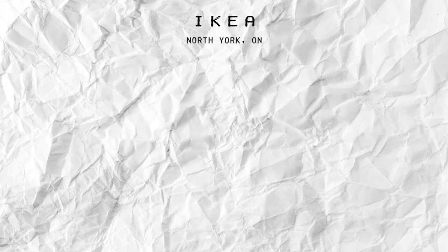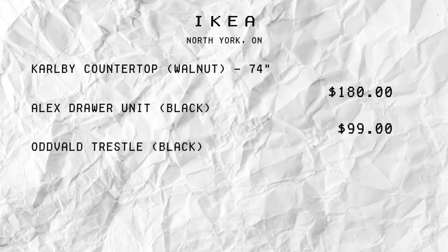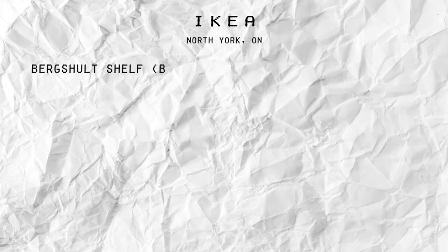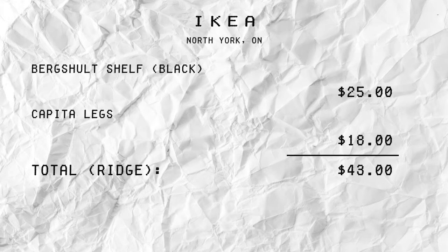Alright, so let's take a look at our purchases. Starting with Dom: we got the Carl B countertop, 74 inches, for $180. That's on top of an Alex drawer for $99, and an Oddball for $30. And of course, the supporting leg was $5, bringing my total to $314. This doesn't include tax or the employee discount. As for Ridge, he made his monitor stand with the shelf, which is $25, and the legs were $18, bringing its total to $43 — again, not including the employee discount or taxes.